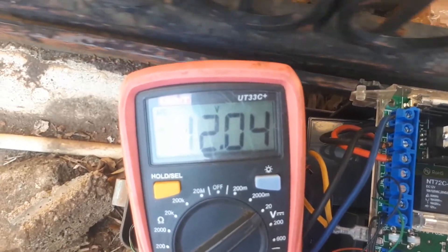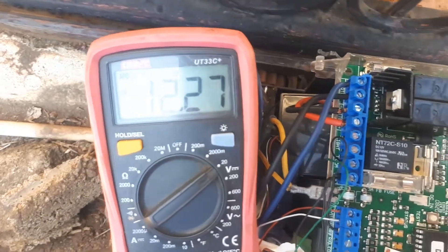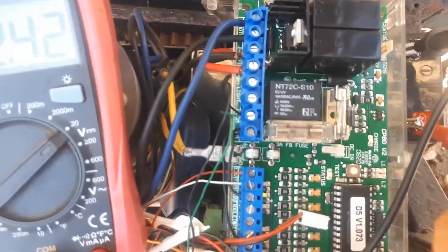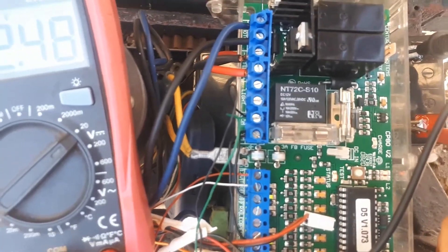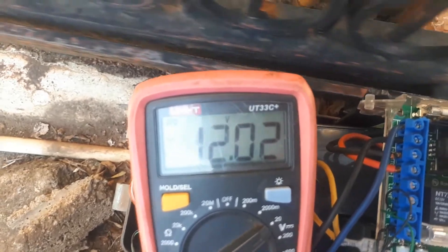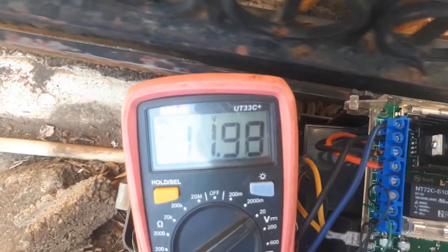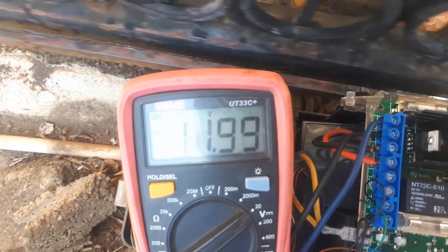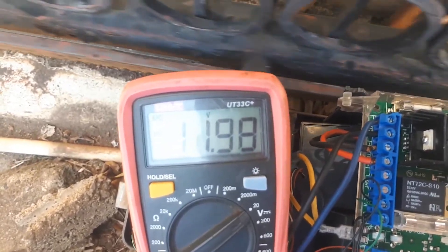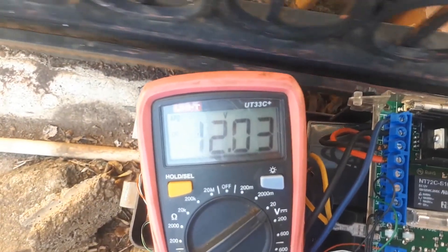Regardless of how heavy the gate is, the battery voltage should never drop below 12 volts DC. You can also see that there's no charging plug connected to the controller card, so we're just running off a battery here. When voltage drops below 12 volts DC, you can see that the installation is not 100% as it should be.